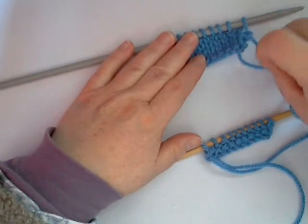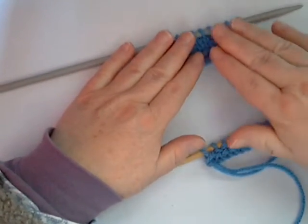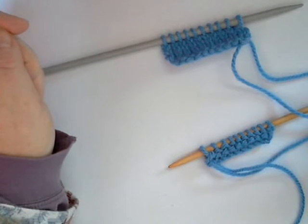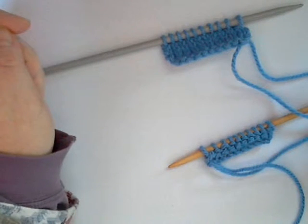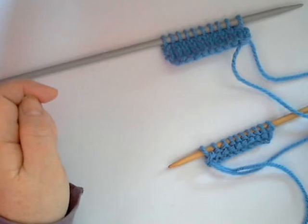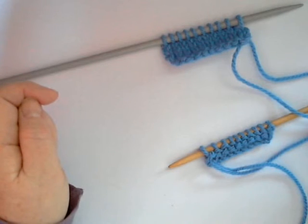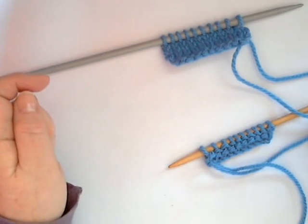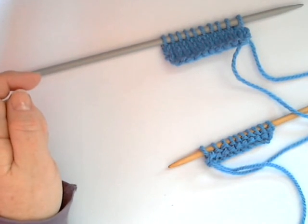In the next video I will show you how to do garter stitch, which is very simple — probably more simple than doing the purl stitch. Thank you for watching this video. If you would like to see future videos, which come out regularly — normally a couple every other day at the moment — then please subscribe to my channel so that you don't miss out on anything. There will be many more crafts covered in the future as well. Thank you for stopping by.